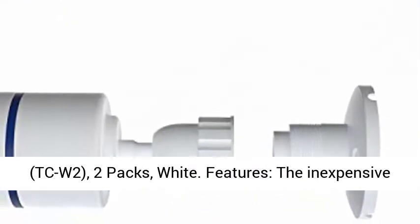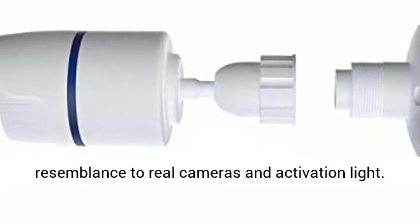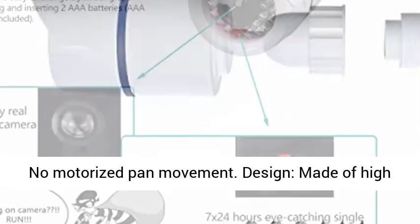Features: the inexpensive solution for security theft problems with high resemblance to real cameras and activation light. No motorized pan movement.